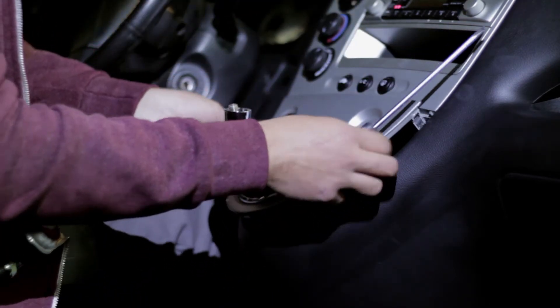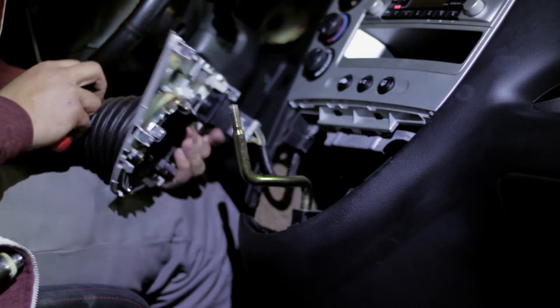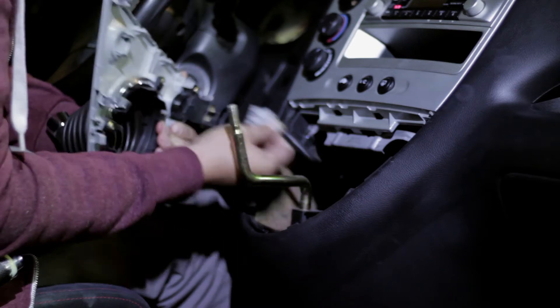Once this is off go ahead and disconnect the hazard light — all you have to do is unclip it. Then you can go ahead and remove the shift boot and panel altogether.